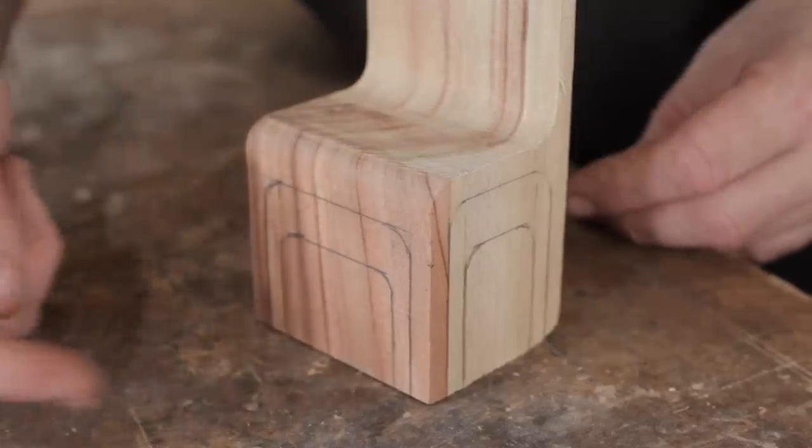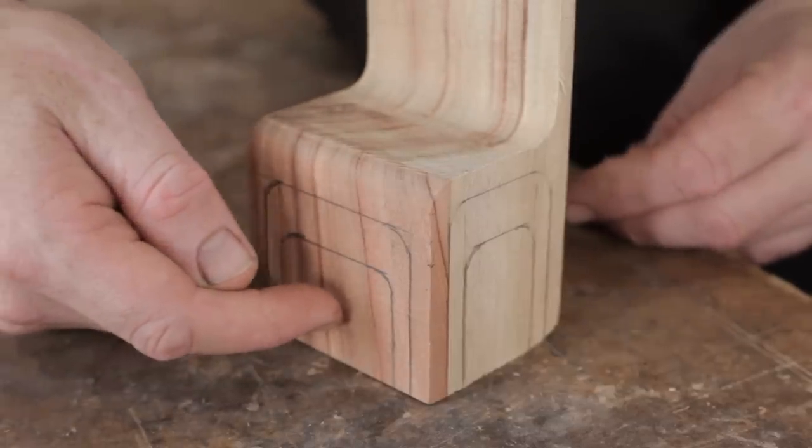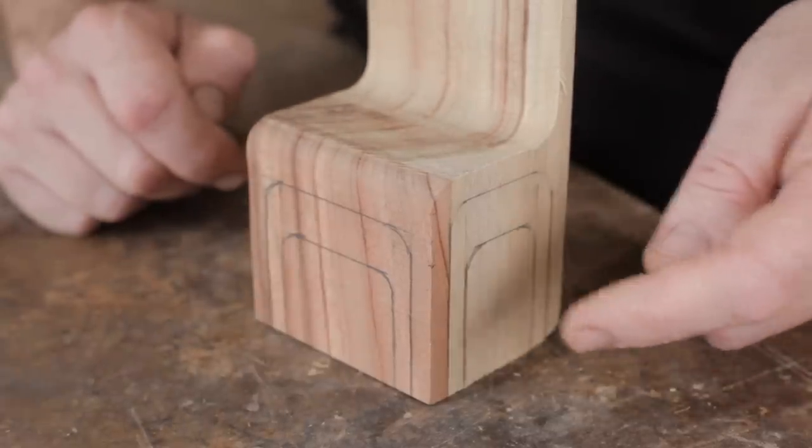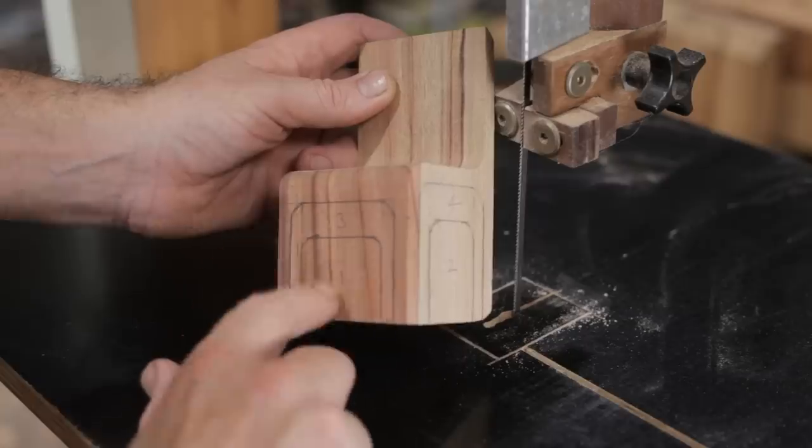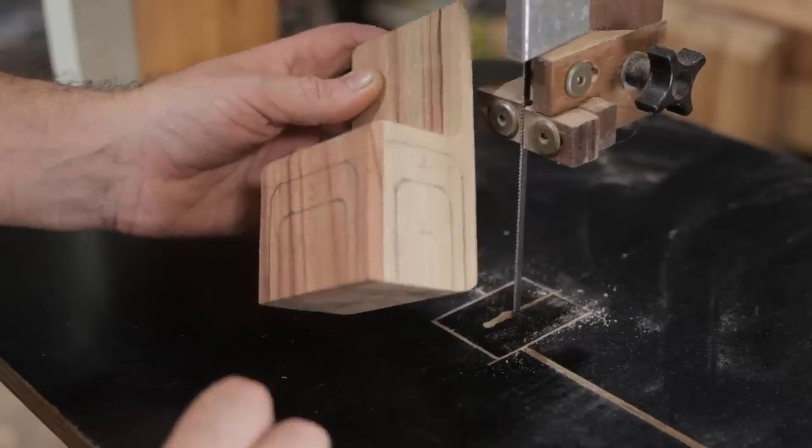When I come to make the cuts I'll start with the lowest one first, which will be this one on the front, and then back around to the side, and then back to the front and back to the side until they're all done. I've numbered the cuts to help me from making any mistakes.